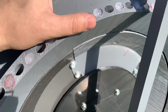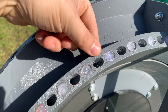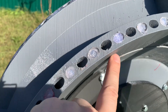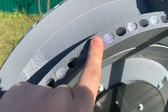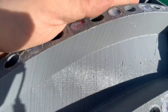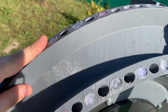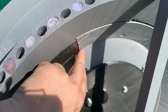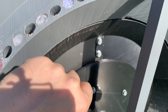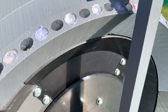Обратите внимание, что у меня ряд отверстий пустые. Это потому, что я часть магнитов развернул обратным полюсом и вставил их для баланса всей системы. Это также позволяет воздействовать как на ротор, так и на статор, вращая магниты с одинаковыми полюсами ротора и статора, а также поворачивая их разными полюсами — это тоже даёт интересный эффект, когда начинает притягиваться.